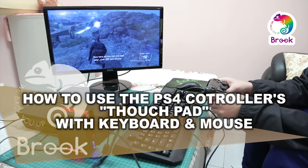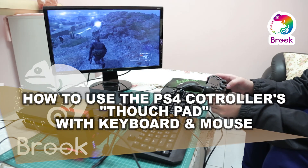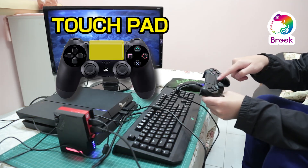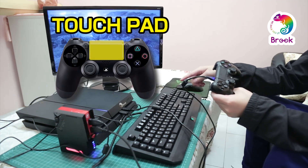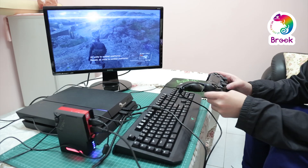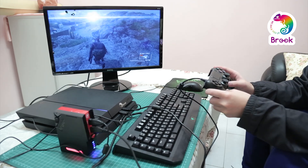Hi everyone. Today I will demonstrate how to use Brook Sniper. The goal today is to configure the touchpad features on the controller to the keyboard and mouse. The touchpad feature is not supported with every game, so today we will demonstrate by using Metal Gear Solid 5.